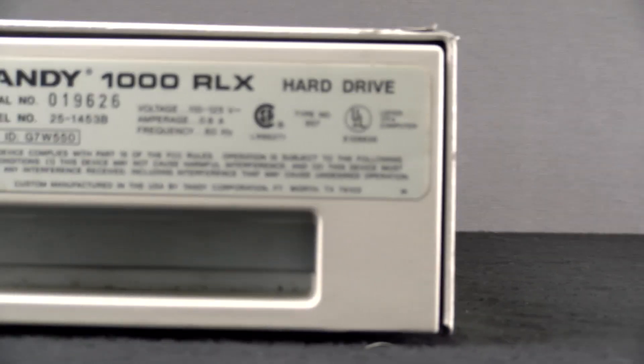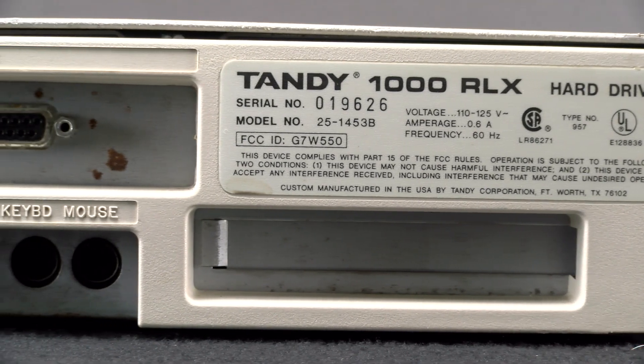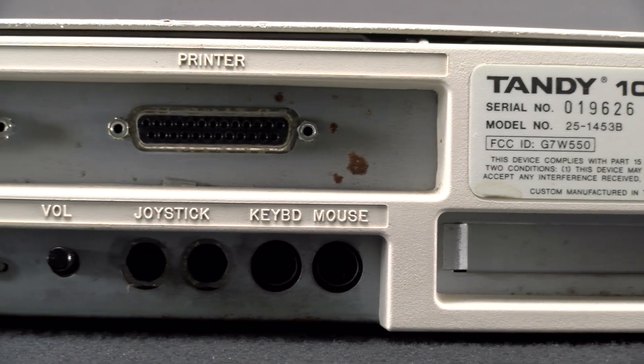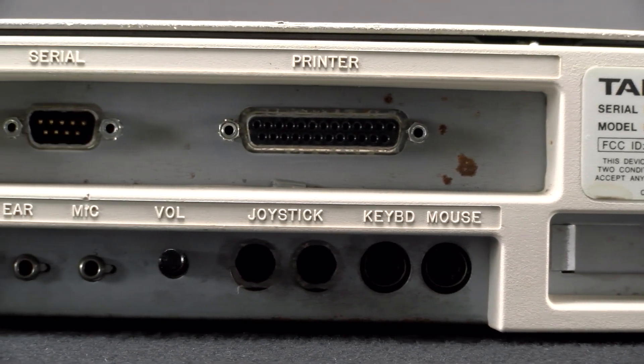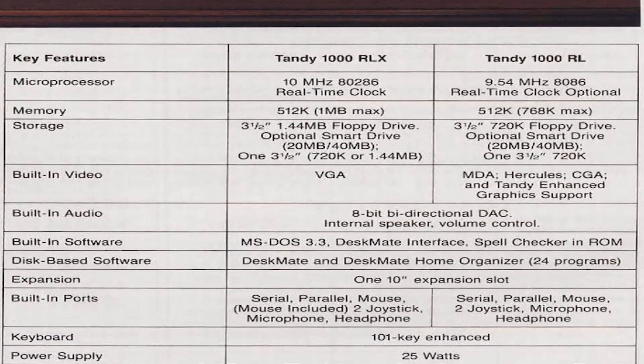Specifically, the Tandy 1000 RLX had only eight IRQs, four DMA channels, and did not use a standard PS/2 keyboard port. It also had only an 8-bit ISA bus rather than the 16-bit required in the AT standard.